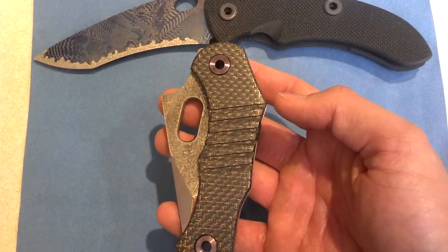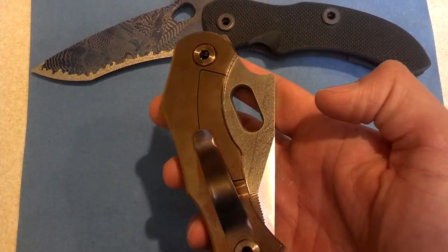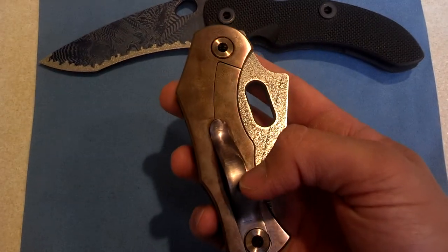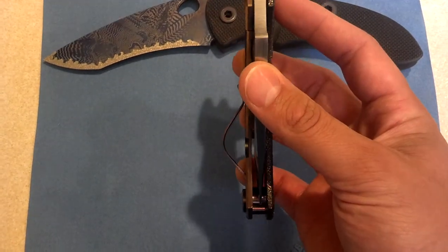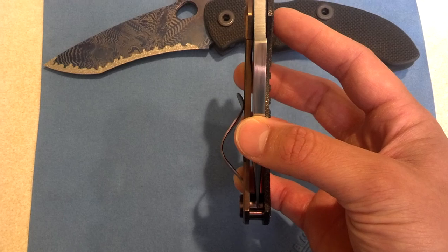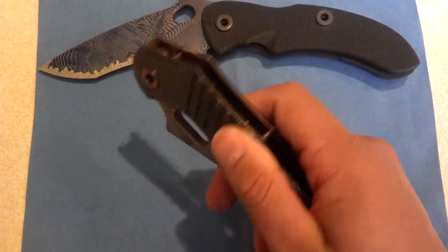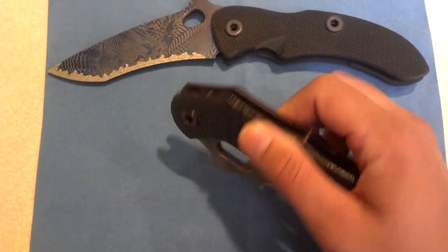This side is the Lightning Strike Carbon Fiber, and bronzed titanium on the other side — it's got a little hint of purple in it. The pocket clip rides really far out, which I wasn't sure if I was going to like, but it makes for really easy in and out of the pocket.